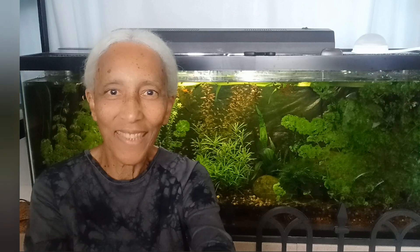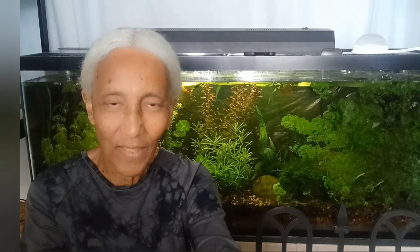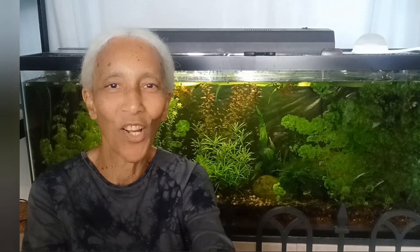I want to talk about lighting today. We're going to light our planted tank. How much light do we need? That's what we're going to talk about.